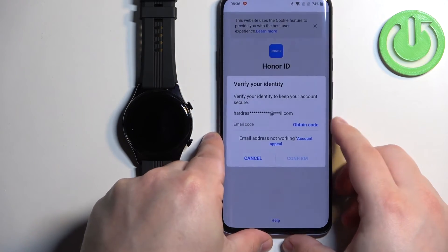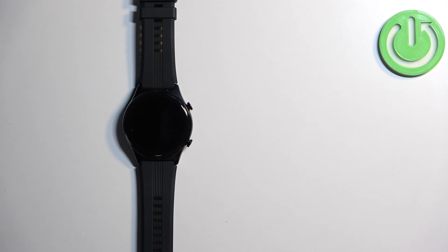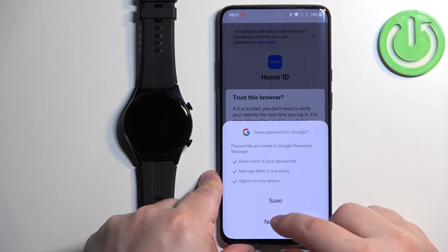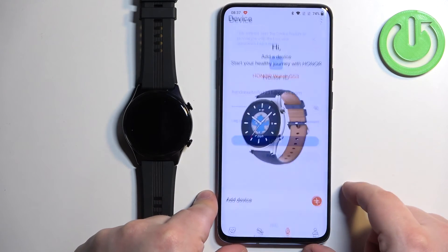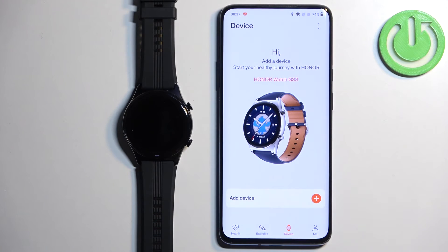We need to obtain a code from the email address, so tap on Obtain and wait for the email. Then enter the code and tap on Confirm. I'm going to trust this device, and as you can see it redirected us to the device page again.